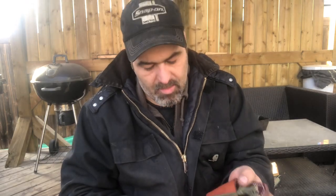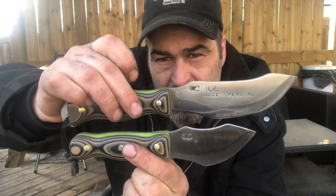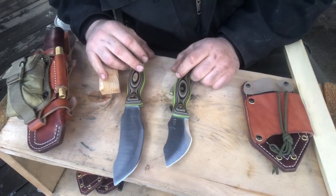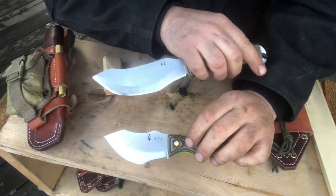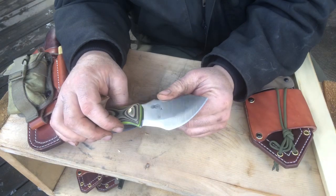I was thinking to pair the big knife with a little knife — same concept but with a few changes. This is the Northern Woodsman Companion. Both of these knives, when you buy them, come with my logo. This one doesn't have it yet — this is Prototype A.